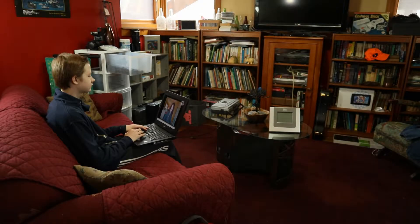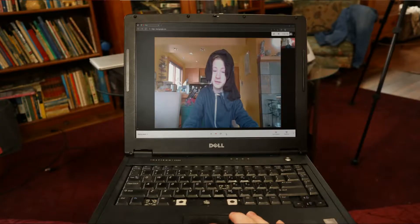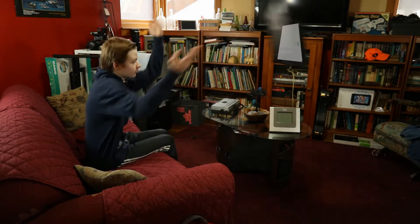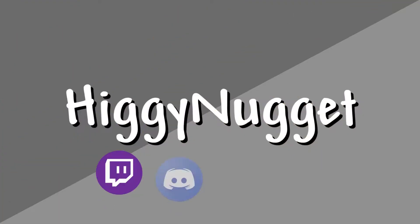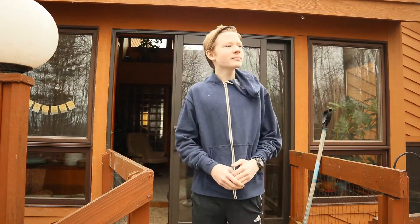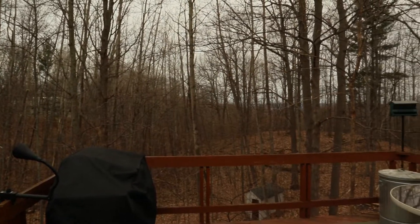All right, that's the end of class. I'm sorry you had to get quarantined, but I hope you have a great spring break. FINALLY! It's spring break — you know what that means. It's spring cleaning time.